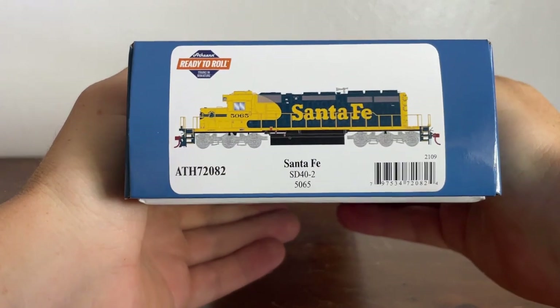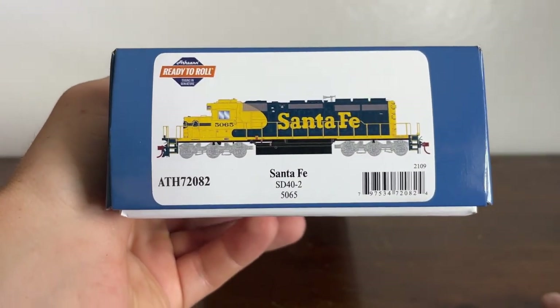How's it going, buddy? Welcome back to Elvis Junction Reviews. Today, we're looking at another Atherin Raider Roll product — an Atherin Raider Roll Atchison Topeka and Santa Fe SD40-2.